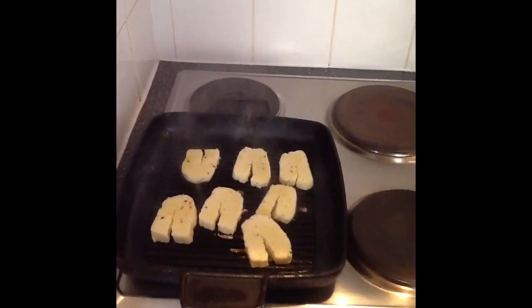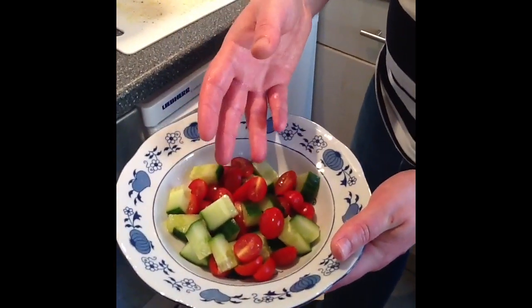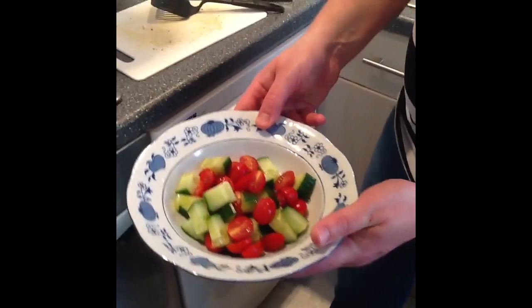I'm going to serve it — it's a simple dish. I'm just going to serve it with some chopped tomatoes, chopped cucumber and a little bit of olive oil. And we're going to put a little bit of olive oil and balsamic vinegar on the bottom of the plate when we serve the halloumi.